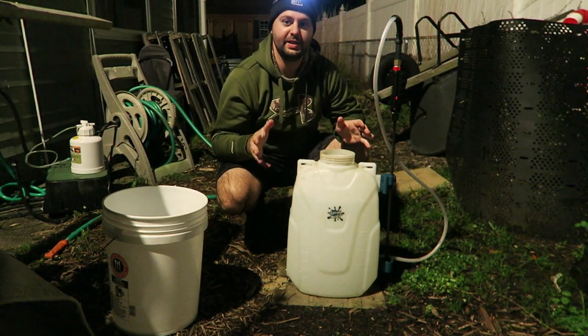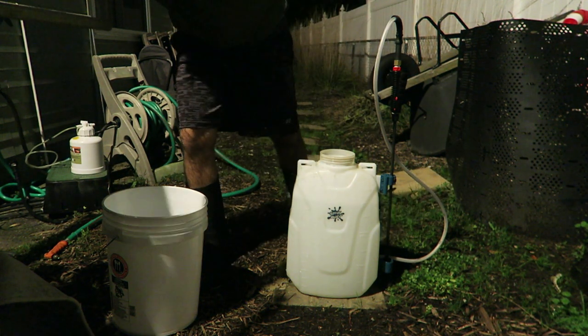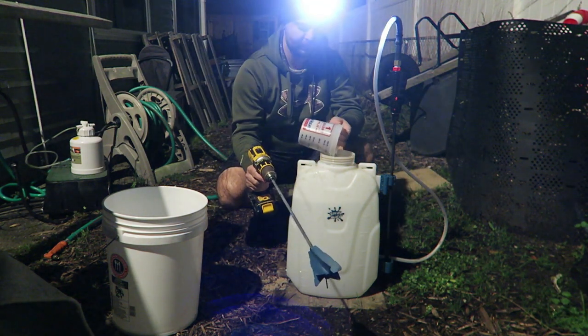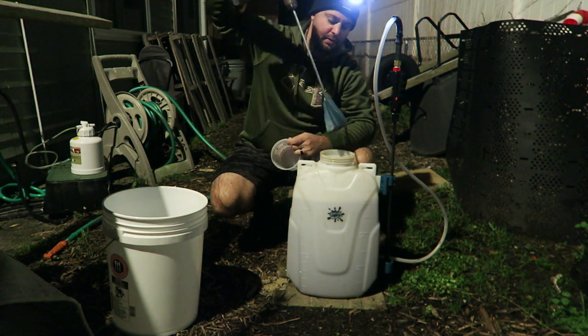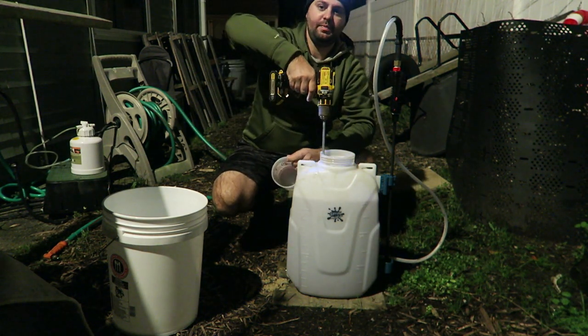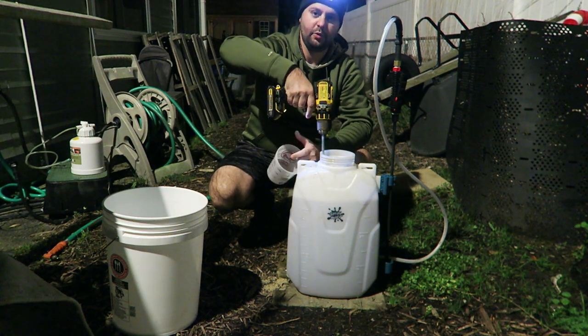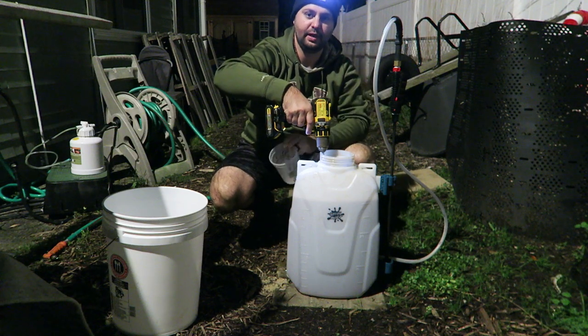I have my tank filled up with water. What I'm going to do is put the Main Event Dry Iron in here. I got my little gun here and I'm just going to mix it together. It does turn a brownish color — that's what liquid iron looks like whether it's in dry or liquid form.